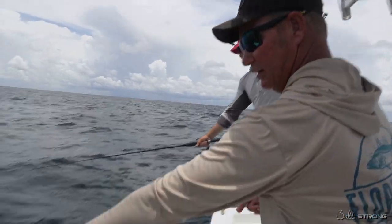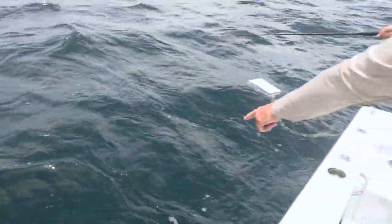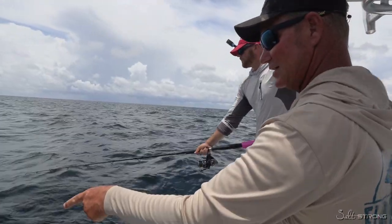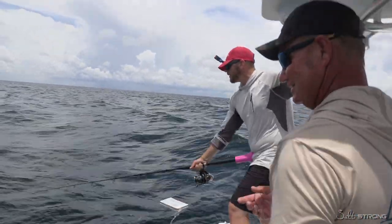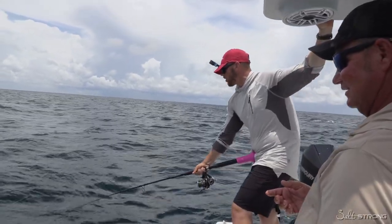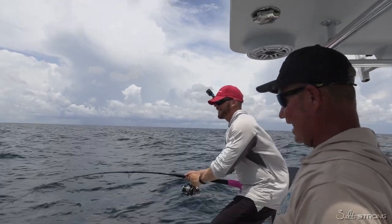They won't leave us alone. You can see that one right here — just that color green. That is no joke of a shark. There's two of them on it. Here we go, he's on it — there we go, hooked up! And I think that took less than 30 seconds and we're on.